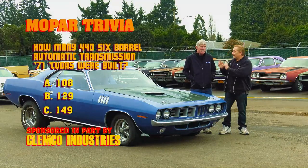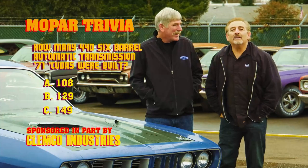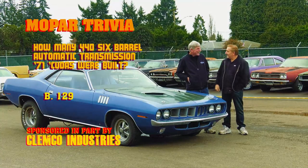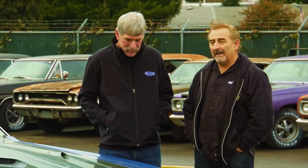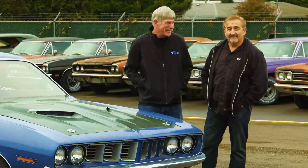Welcome back, Ghouls. How did you do? How many 1971 Cuda 446-barrel automatics were built? If you said 129, you would be exactly right. If you said 108, that's how many four-speed versions like our Phantom Cuda were built, and the other number just doesn't exist. So now you know: 129 automatics, 108 four-speeds.